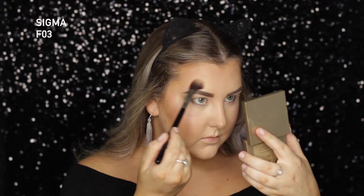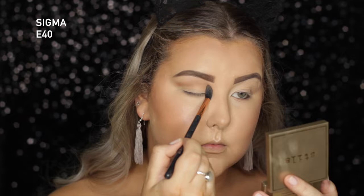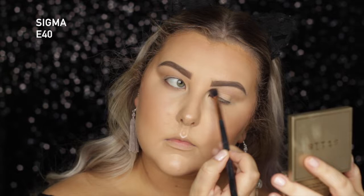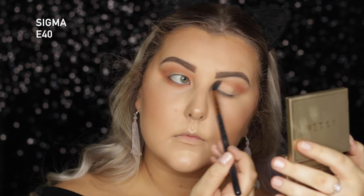Then I just set everything down with the NYX Mattifying Setting Spray. Moving on to my eyes, I took the shade Hayride from Makeup Geek and buffed this all into my crease and underneath the lower lash line with an E40. Then taking the shade Summer Lovin', which is the most beautiful color ever, I'm doing the exact same thing — this is just going to give me a nice, warm, peachy shade in my crease.